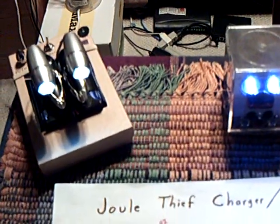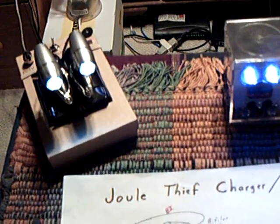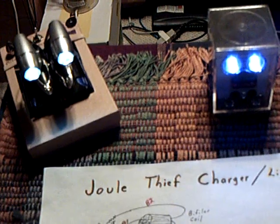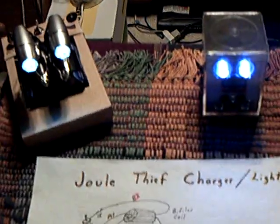I've been real captivated by this Jewel Thief circuit, and I'm waiting for a toroid ferrite core to build a big one like Slayer and Vodkans have built.